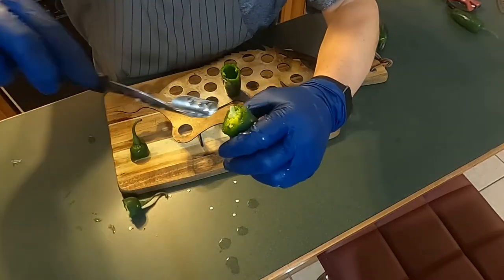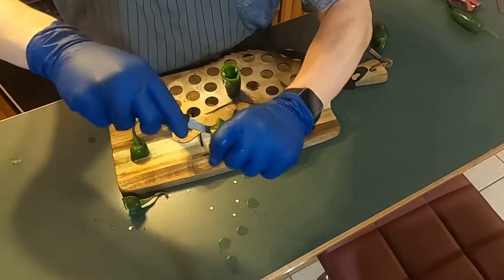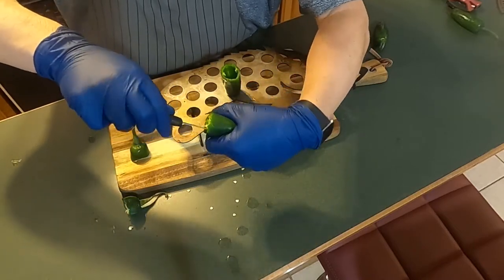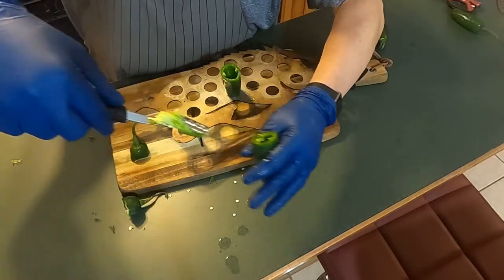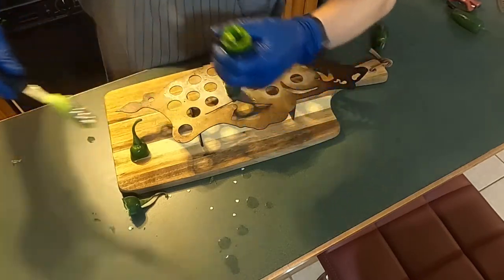Pop the top off. Once again — and once you do this a few times, you just get sort of a feel for it. You're trying not to go through the edge, so you're feeling it work its way around down there. Got the top out — we've got some seeds down in there, so I'll run water into this and get those seeds out.